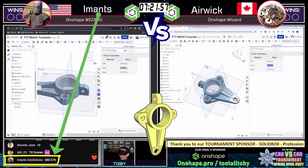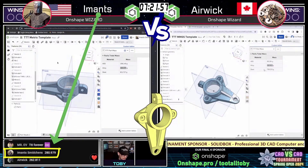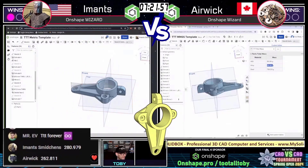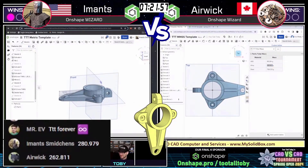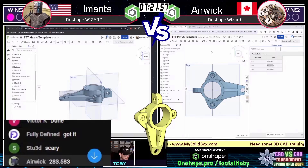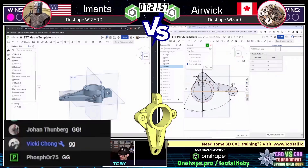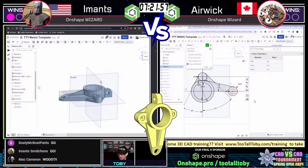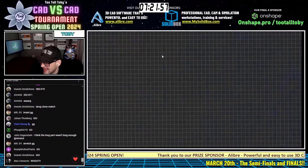Imants has come in with an answer: 281 grams — and that is correct! Imants taking down first blood in this finals. Erwick was so close with 283.5 — the tolerance is plus or minus one gram. 281 is the answer I came up with. Very nicely done, Imants. Good game.